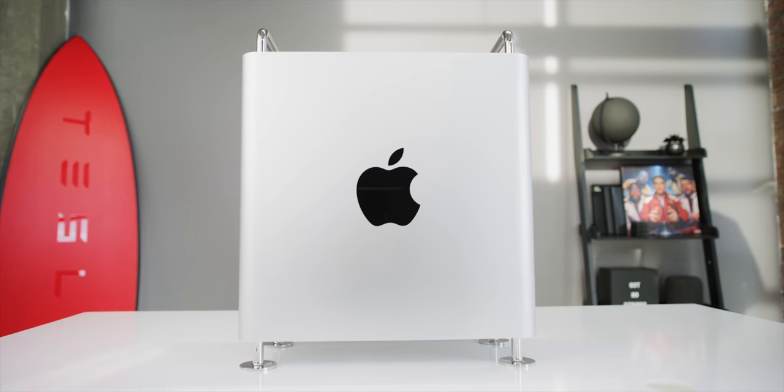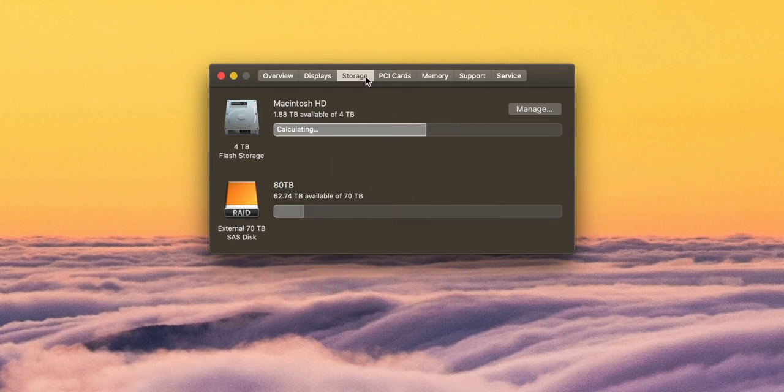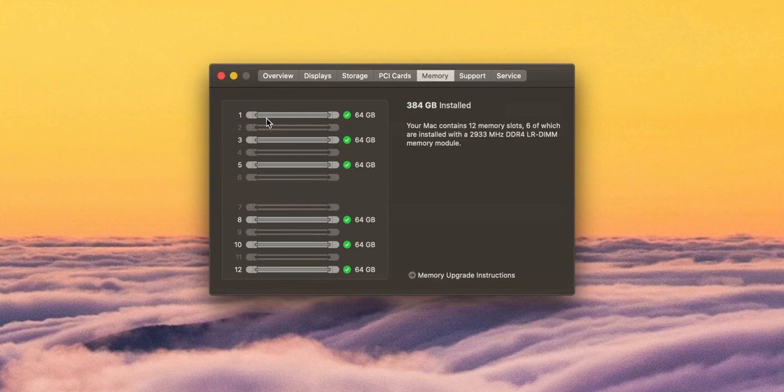It has 384 gigs of 2,933 MHz RAM and two of the AMD Radeon Vega Pro 2 MPX modules with 32 gigs of VRAM on each card, four terabytes of storage, and it does have the afterburner card. Not maxed out, but very nicely equipped. I'll probably end up getting something around this same spec, with eight terabytes of SSD storage and probably some more RAM.